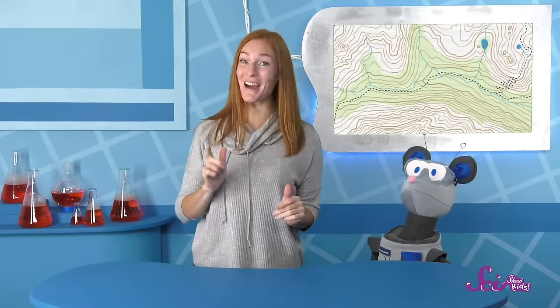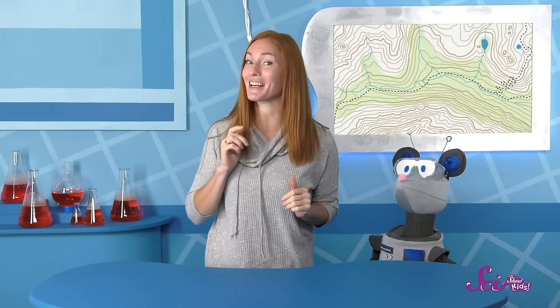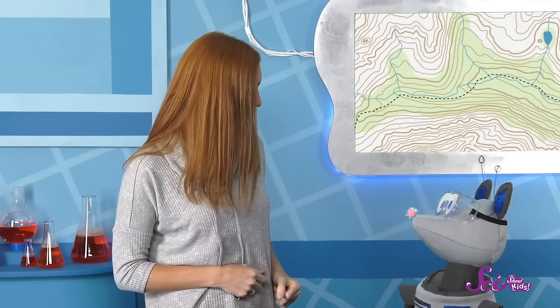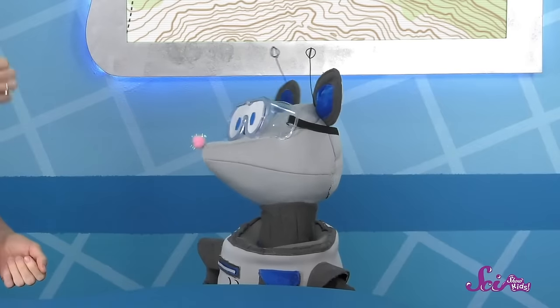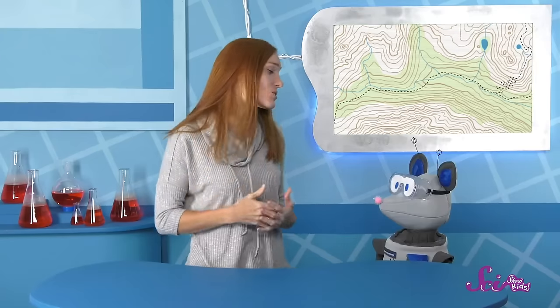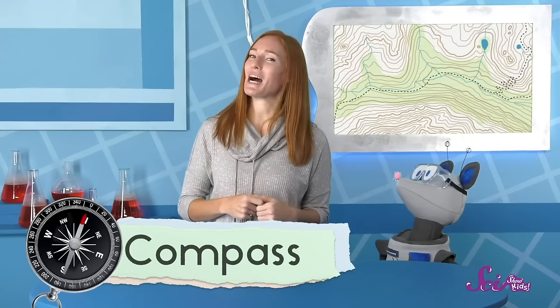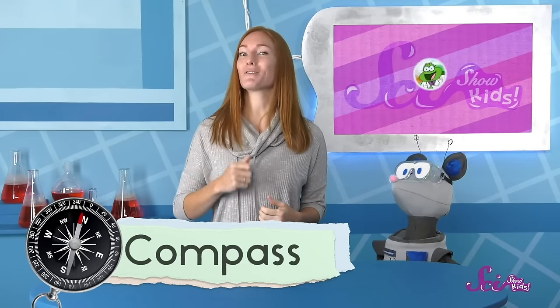Squeaks and I are going to take a hike through the woods. I heard there's a really pretty waterfall in the area, so we're planning a hike to check it out. Squeaks is a little bit worried that we might get lost in the woods. Walking in the woods is a lot different than walking around the fort. But don't worry—we're going to take steps to make sure we don't get lost. That's why we're making a hiking plan before we leave, and part of that plan is to make sure we take along our trusty compass. We can use it to help us figure out which direction we're going.